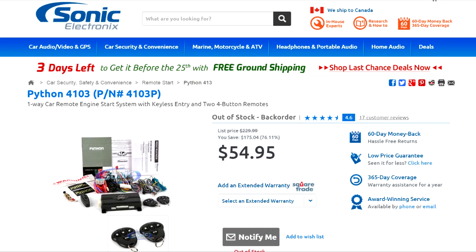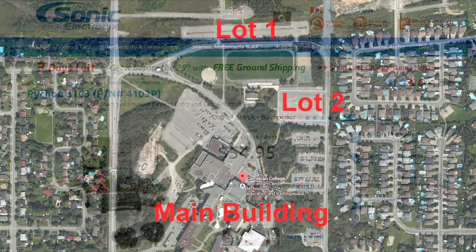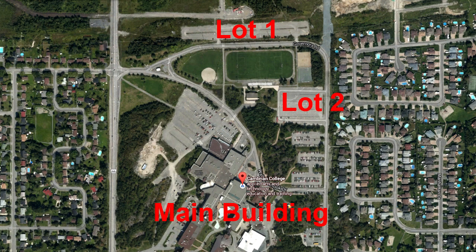I ended up buying and installing a Python 4103, which works very well with my car and has a nice little remote that doesn't take up a lot of room on my keychain. The range is great, though when I got to school I realized that the combination of the trees and the distance between the main building and the parking lots prevents the remote signal from reaching the car.